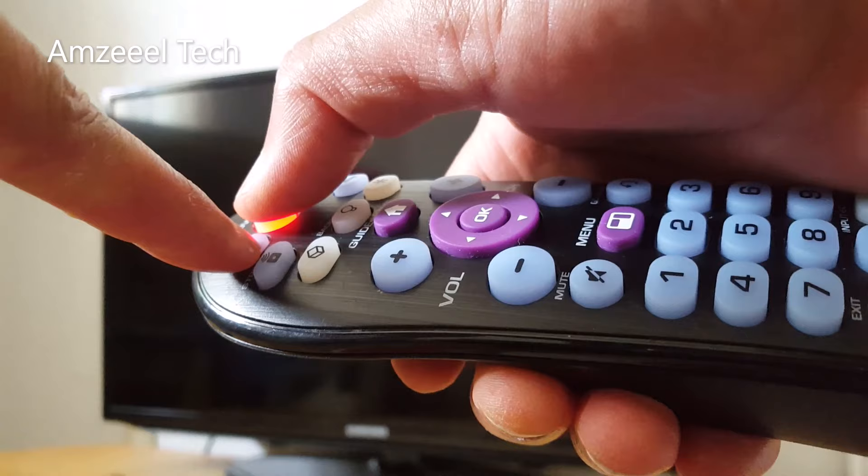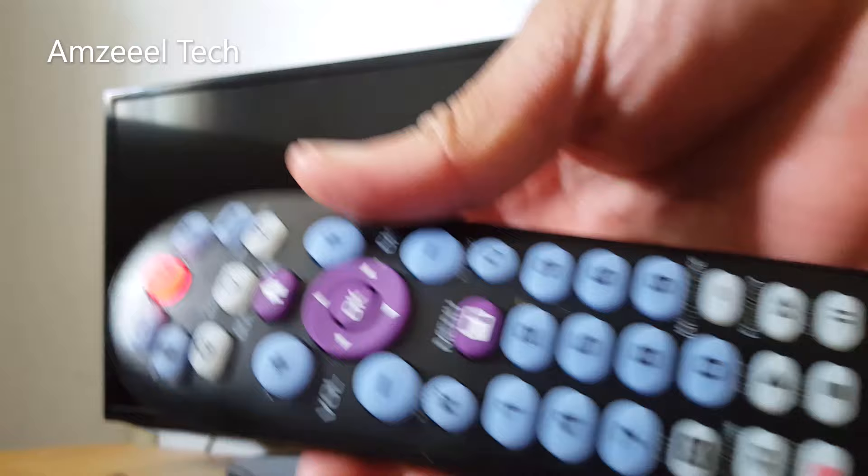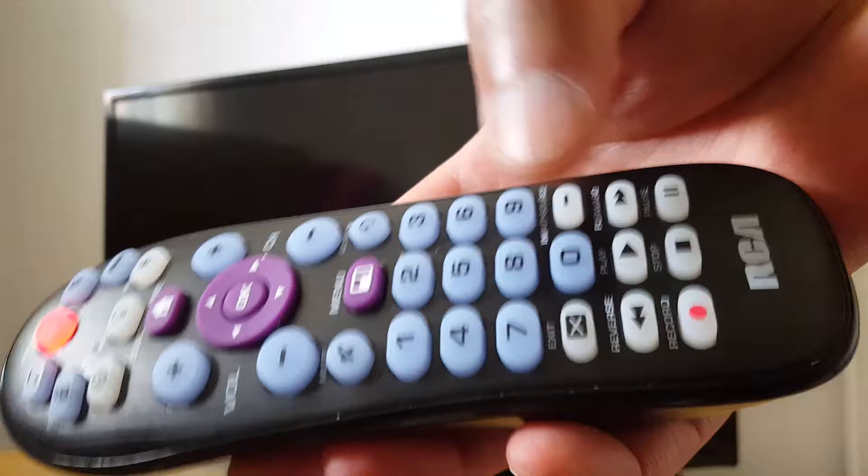Press and hold the TV button with one finger, then use another finger to press and hold the power button until you get a light on your remote. Once you get the light, release, then press Play.